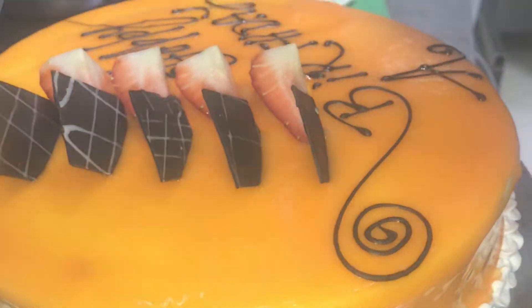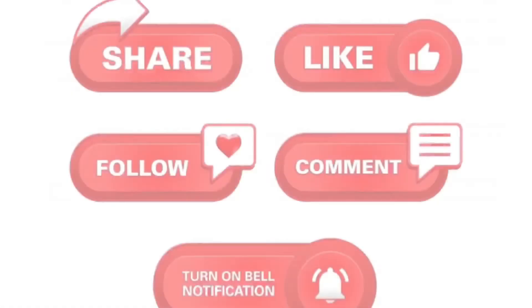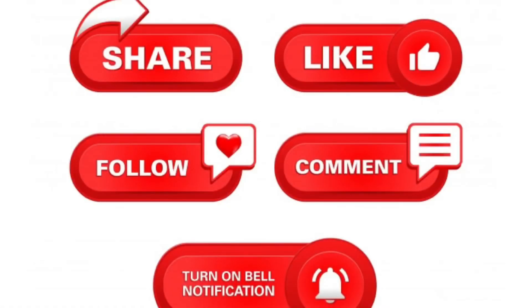You can try it. Please like, comment, and subscribe to my channel. Thank you so much for watching.